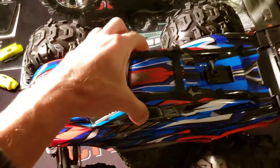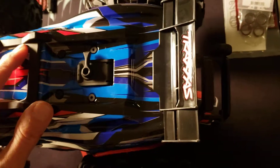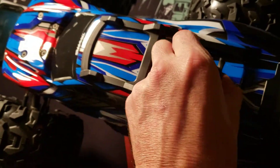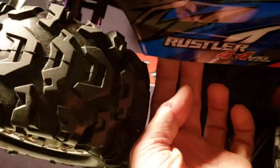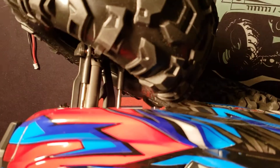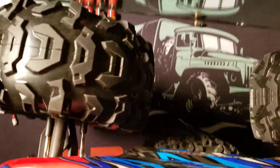We'll trim up the body a little bit because if you look at the body — I can't stand this one — right in here, these parts are gonna drag. So I'd have to just trim that a little bit, run it back a little ways.